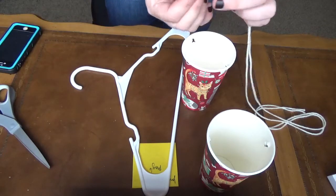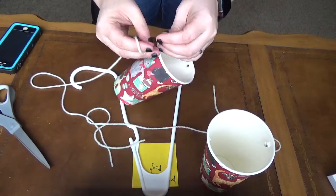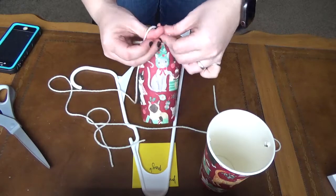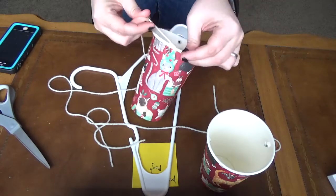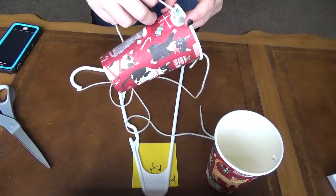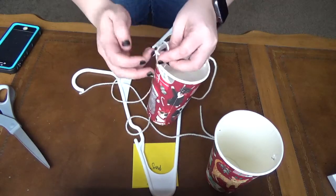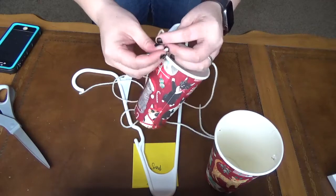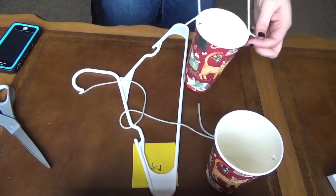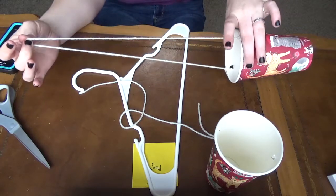Then I'm done with my yarn — I'm going to put that aside. Now I'm going to take my piece of string and tie it through the hole of my cup. I'm going to take the other end and tie it through the hole at the other side. I'm going to do that to both cups. And now you can see I've got my cup attached to a piece of string.